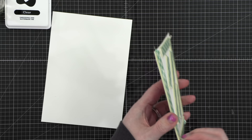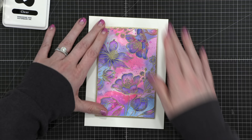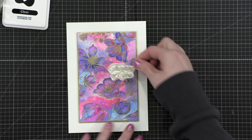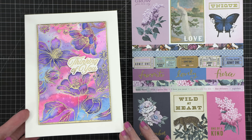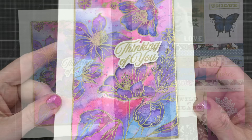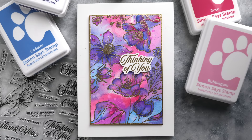I took a 5x7 card base that was already folded, put foam adhesive on the back of my watercolor panel, and adhered that directly to my card front. Then I put foam adhesive on the back of my greeting that I'd stamped, embossed, and cut out, and placed it in the nice spot right in the center where there isn't a flower — the perfect spot for my greeting. There's my finished card for today. I love how that gold shine comes through and the colors are very reminiscent of my color inspiration. Everything I've used today, including the card kit, the stamp set — which is also available outside of the card kit — and the inks, is available at simonsaysstamp.com. Thanks so much for checking this video out, and I will see you in another video very soon.